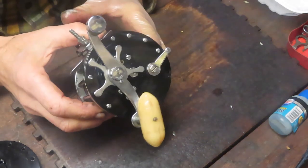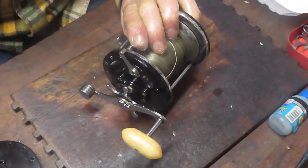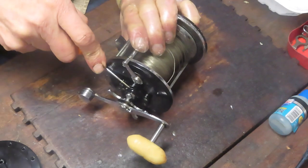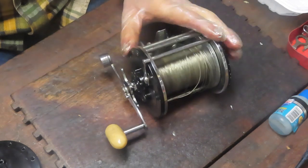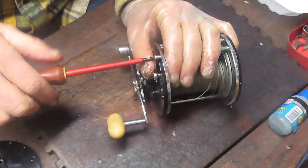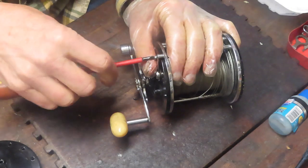We previewed this reel a while ago and what we said was there's a broken side plate here — you can see it as you move this in and out — and of course the reel won't turn with that piece broken. So I had to go out and find myself a replacement part; I did that on eBay and sure enough the part has arrived and now we're ready to reinstall.